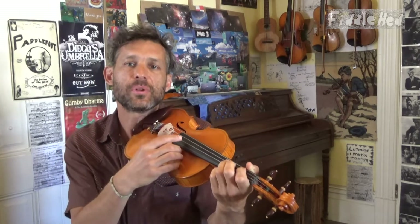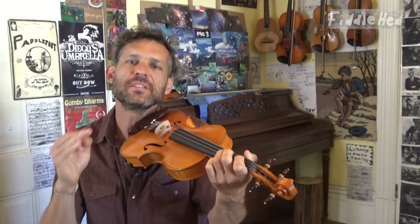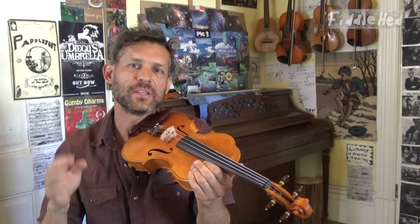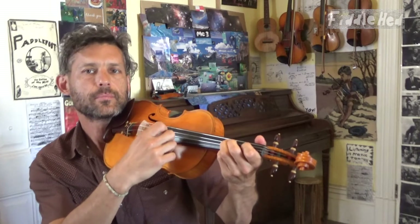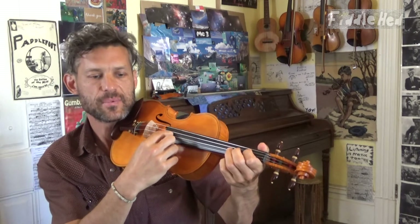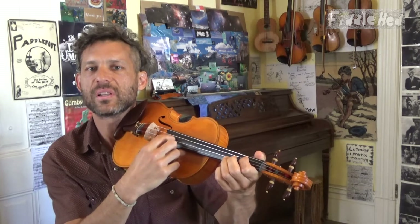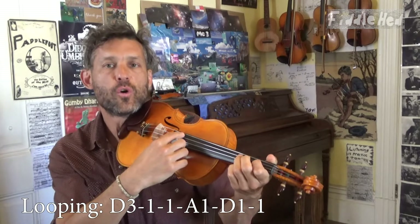Now we're going to pluck that part. Plucking tends to be doing both hands, but because plucking tends to be easier for people, it means you're more focused on the left hand. Let's take a moment and pluck the beginning of Swallowtail Jig. Now we're just going to do that a few times. Let's see how the left hand is feeling — can you make the left hand absolutely relaxed? Let's loop on it together. Four, five, six.